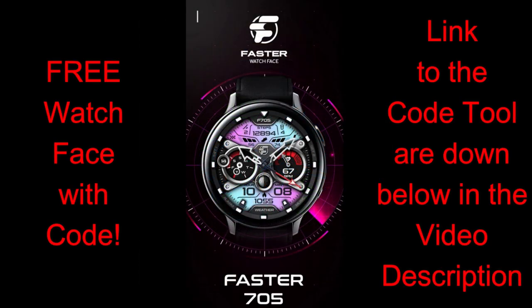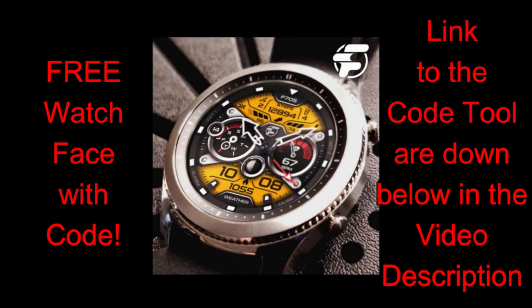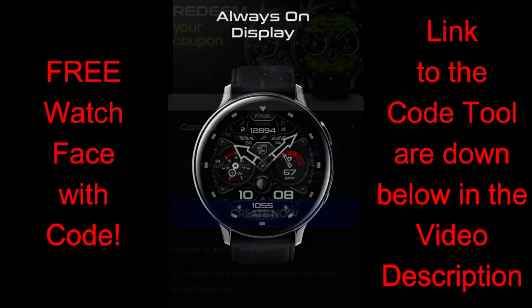For today's show I'm really excited to debut this brand new store in the Galaxy App Store, which is a collaboration between the developer from High Watch Faces as well as another bestseller developer from the Facer community. And if today's watch face is any indication of what we can expect to see in the future,